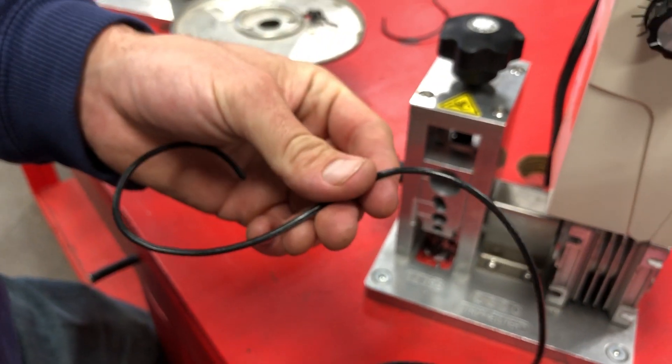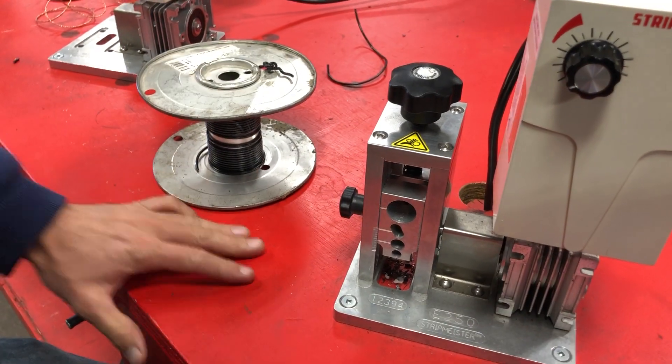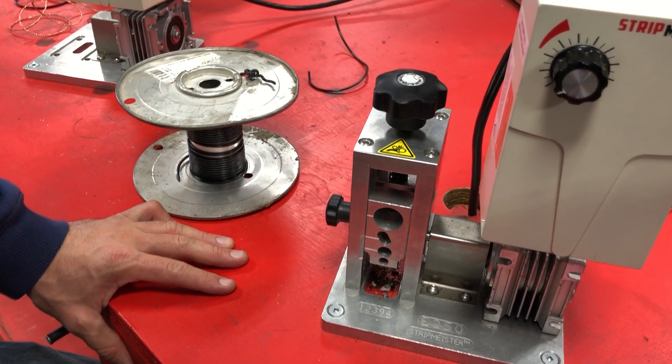And just like that, you strip the number 18. Super super. See you later guys.